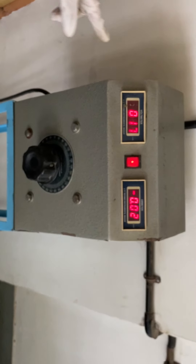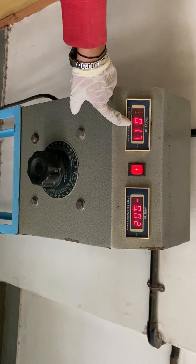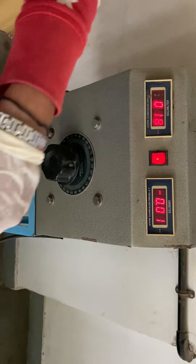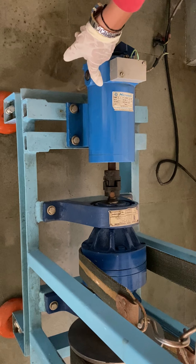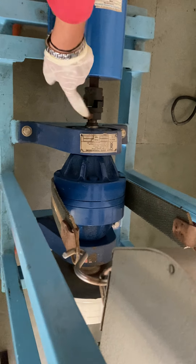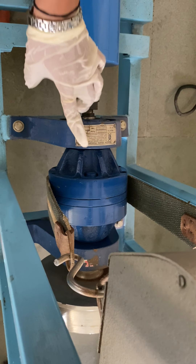This is our setup. With the help of this auto transformer, we have to consider the voltage reading and current reading. Here at the input side, the motor is there. The motor is connected to this part — this is our epicyclic gear train. With the help of the coupling, we are going to connect the input, that is the motor shaft, to this epicyclic gear train.